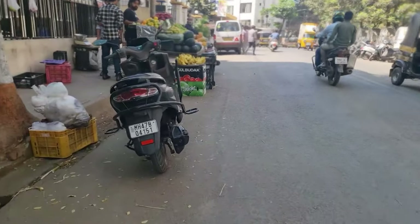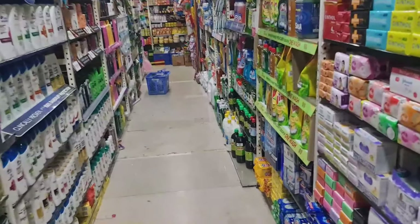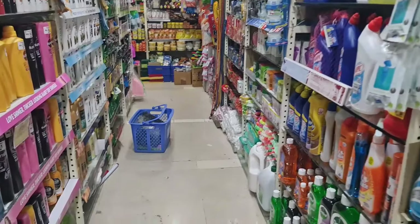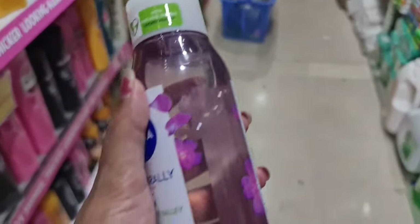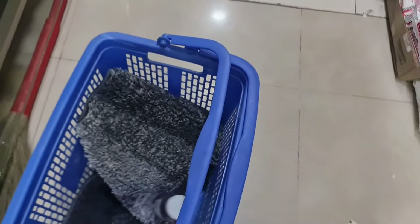After that, I headed out for my grocery shopping and Kaya skin appointment. I also needed to pick up a few things including hair color, body wash, and some chaat-style namkeen snacks, so I picked those up first.